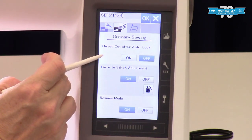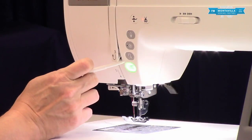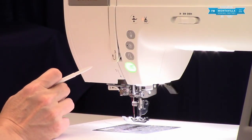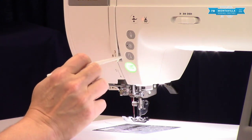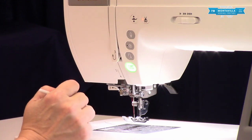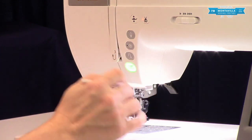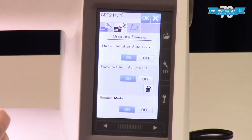Thread cut after auto lock — your auto lock buttons are your tie-off and your reverse. What this means is if you tap on either one of these the machine will perform that auto lock and then automatically use the thread cutter and cut your thread for you. For the most part I leave that on.